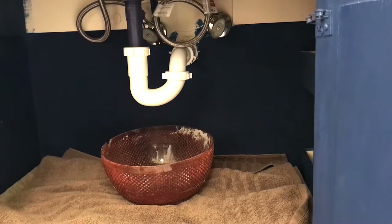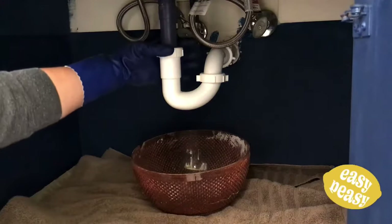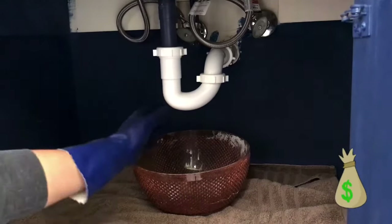Typically when you have a clog in your bathroom drain it's either going to be in that u-shaped pipe at the bottom — that's called a p-trap — or it's going to be in the drain stopper itself. I'm going to show you how to clean out those two areas in basically five minutes, and you're going to save yourself at least $150 to $225 on a plumber call out.